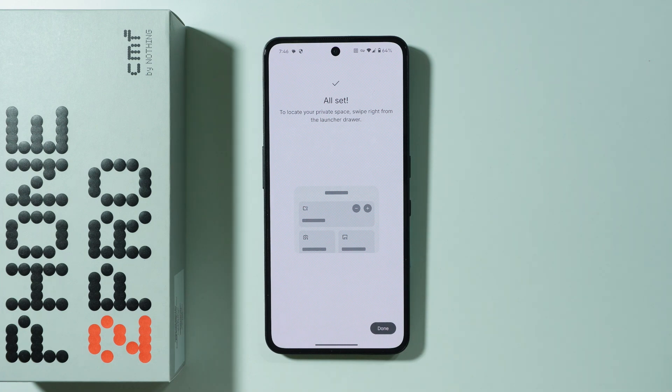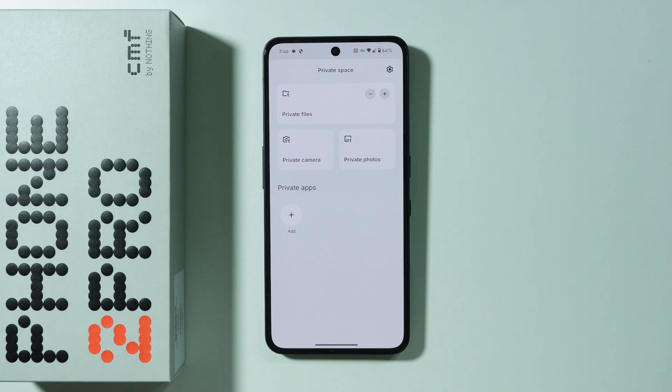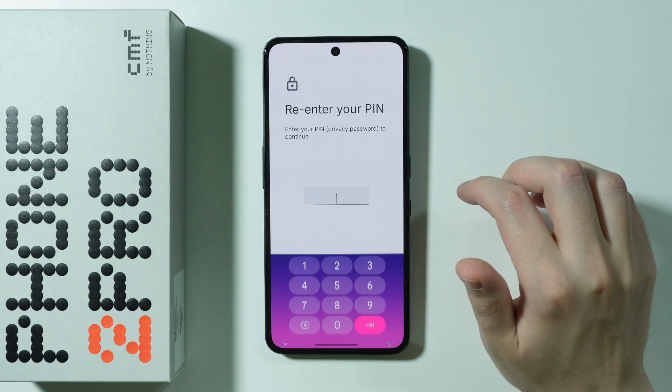We are all set. Press Done and you should immediately be in the private space. To access the private space, go to the app drawer and then swipe to the right.